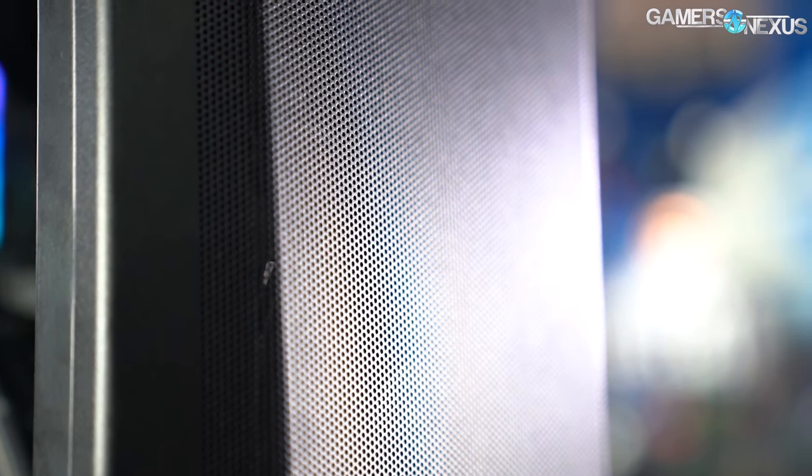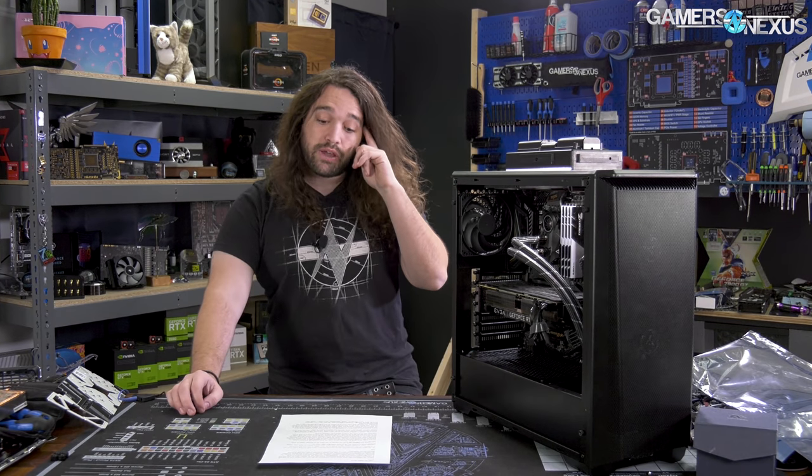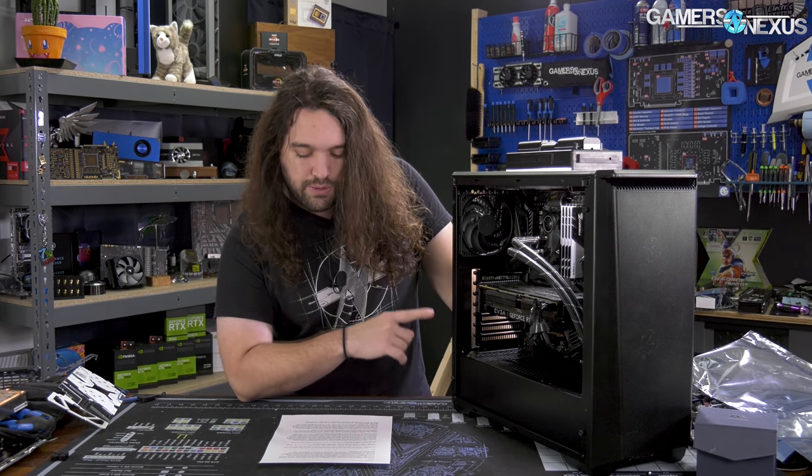We've checked things like the QVLs, timings, and VRM quality — this setup's good to go. For this build, we're using our recently tested AMD R9 3950X, being cooled by the Arctic Liquid Freezer 2, a 280mm CLC.